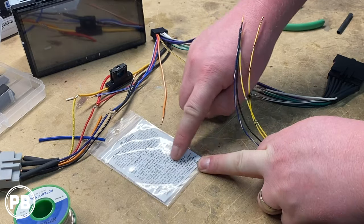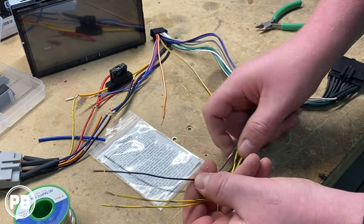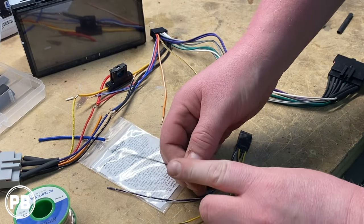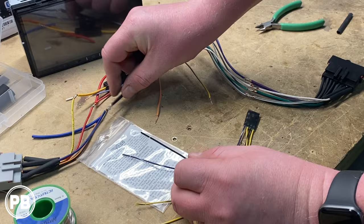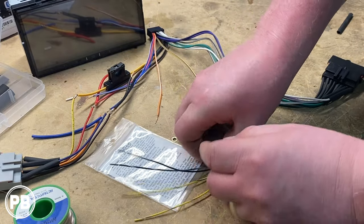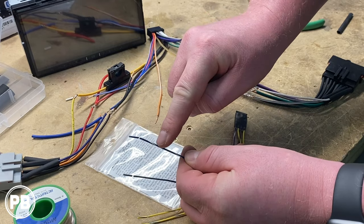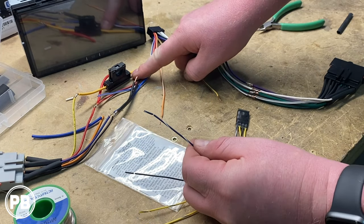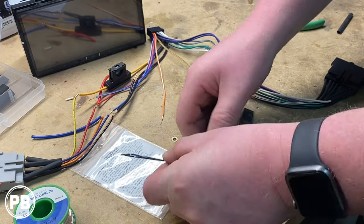The instructions show exactly which wires do what and where you need to hook them up. Essentially, your black wire is your ground and you just need to tie it into the ground wire of your radio harness. Your blue/white is your accessory turn-on, so this needs to hook into the blue/white on your radio harness — usually your remote wire — and you can just tie into that.